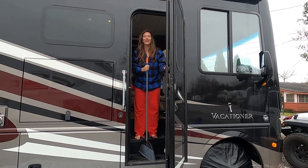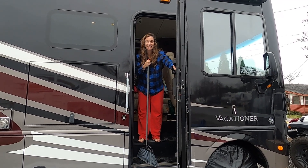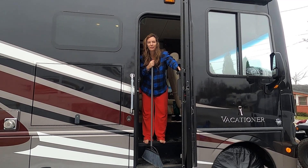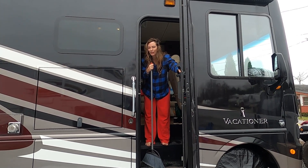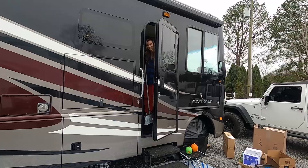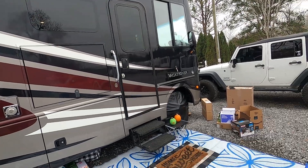Is that almost ready to be put on? Yeah. Happy Thanksgiving. As I was saying, we're gonna try cooking a turkey over a campfire today.